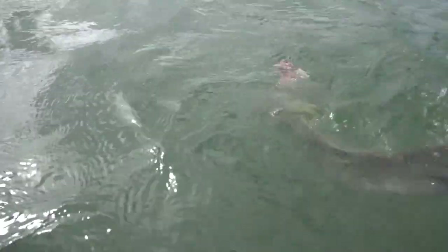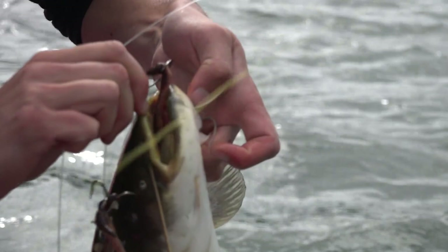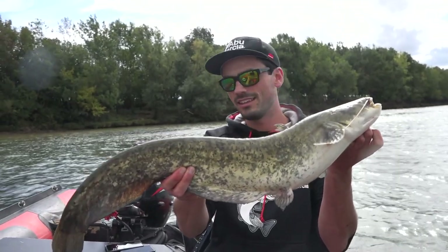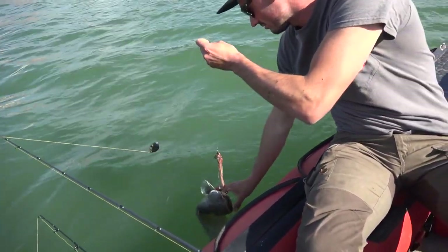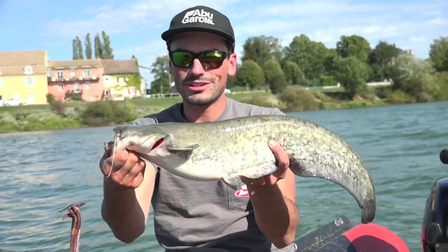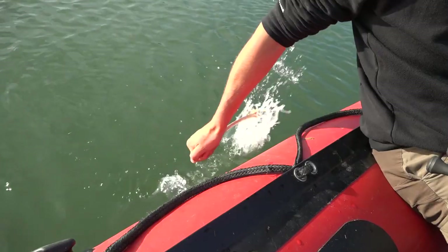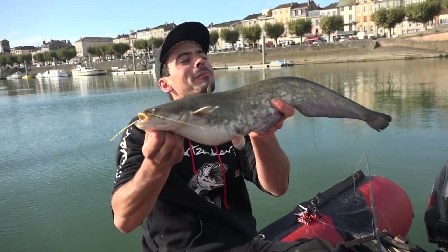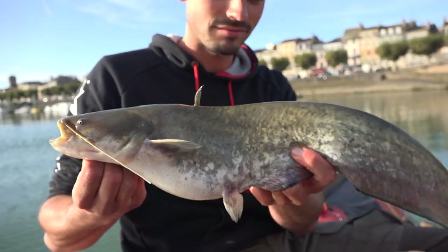And there's the first one of this spot! A baby catfish! A baby catfish! And then there's a baby catfish! The next one? I love you.